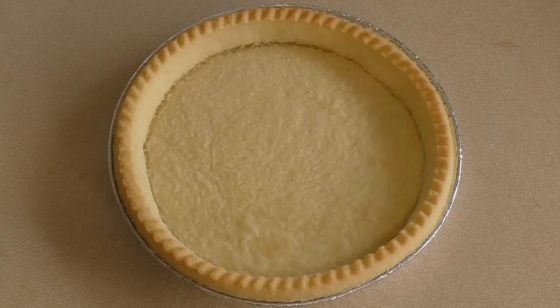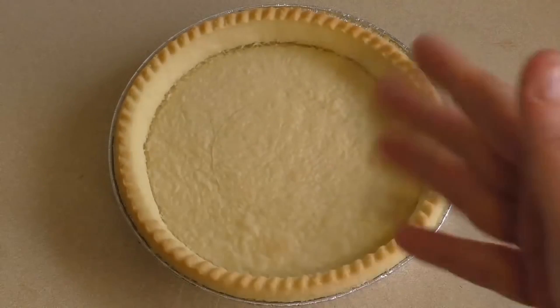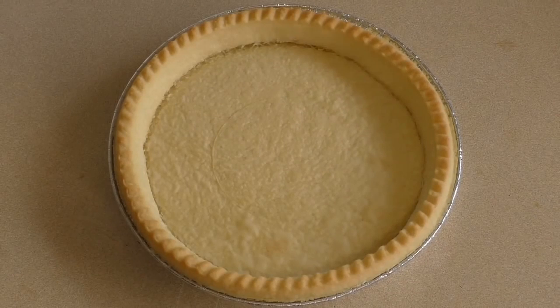Now get some bases for tarts. You can make these if you want — I'll probably do a video later. To make them, use one and a half cups of plain flour, a third of a cup of icing sugar mixture, 125 grams of butter, half a teaspoon of vanilla extract, and one egg yolk. That will make the base. But for this it's just as easy to buy them and focus on the awesome filling.